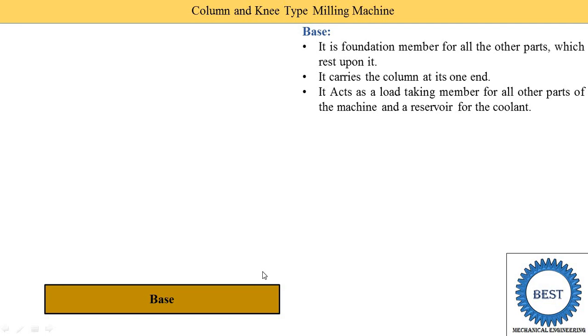The base is generally made from cast iron because cast iron has good compressive strength. The base absorbs all the compressive loads coming from the other components, which is why it is manufactured from cast iron using the casting process.